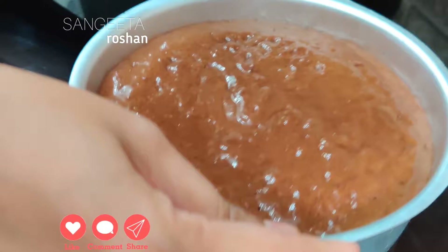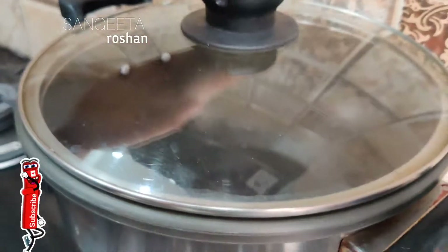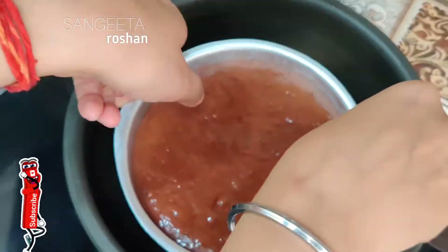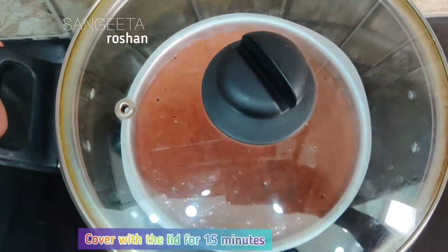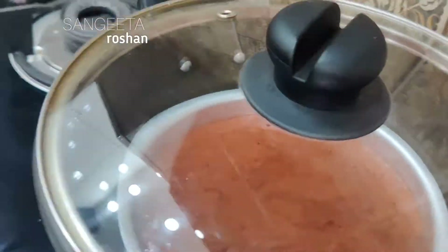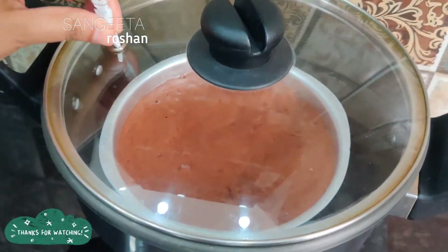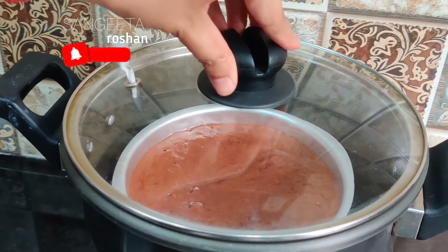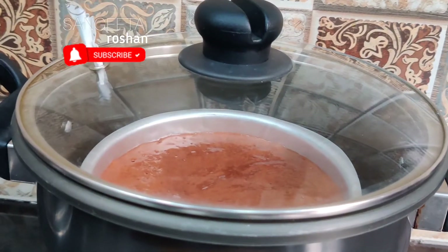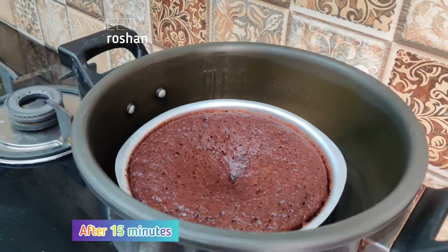Now we will cook on a medium flame and preheat it like this, then put it in the mold. The mold is made with a hole where the air doesn't go out. We rolled a little butter paper, dabbed it in the mold and rolled it. We will check it with a toothpick.